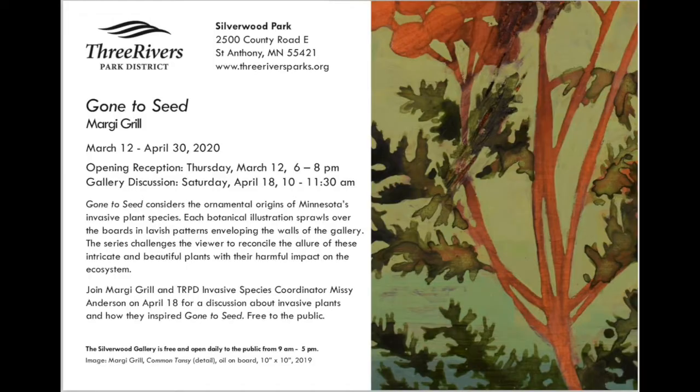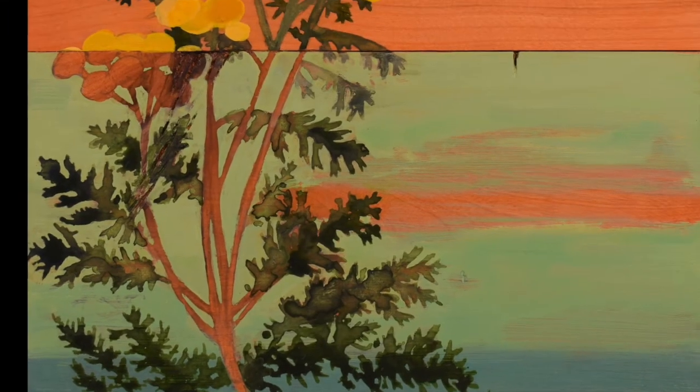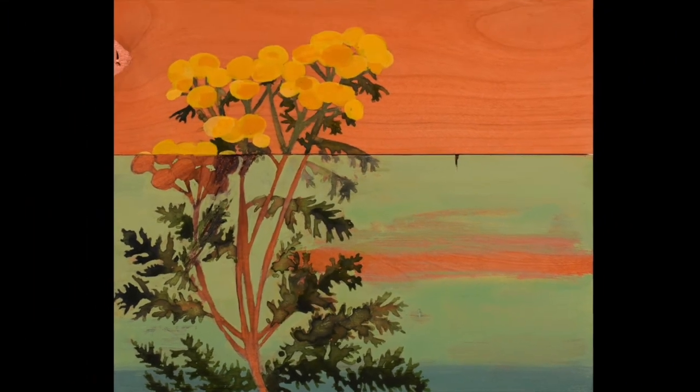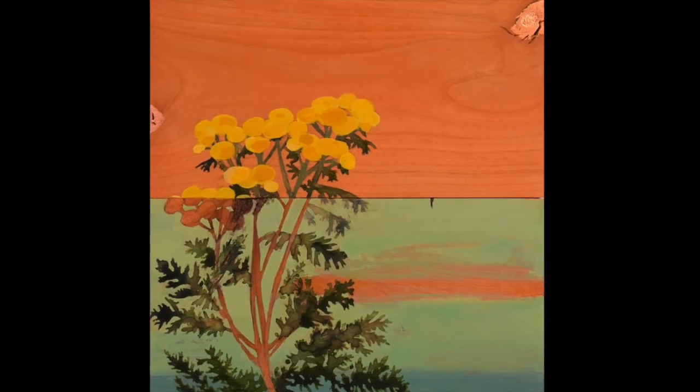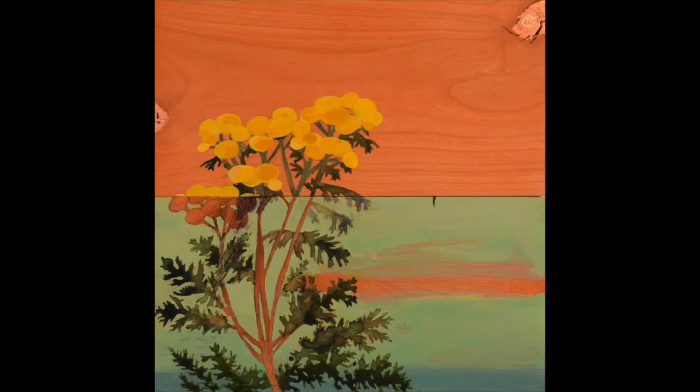I hope you enjoyed this three-part series exploring Gone to Seed. Please visit my website mgirlpainting.com for a full catalog of the paintings featured at Silverwood Park. Also, be sure to check out the companion videos by Missy Anderson for how you can help stop the spread of garlic mustard, glossy buckthorn, and common tansy. Thank you for watching.